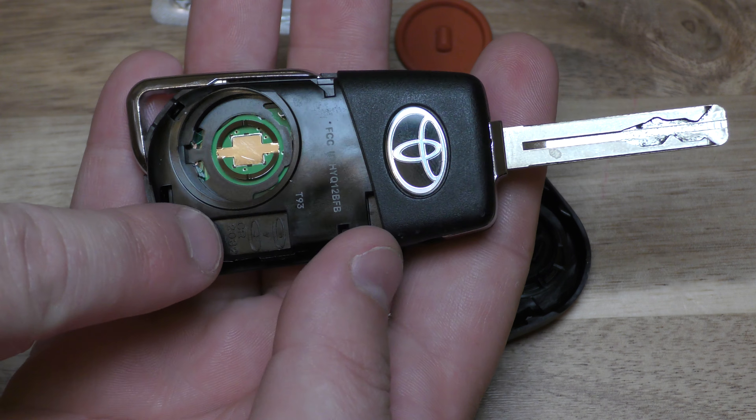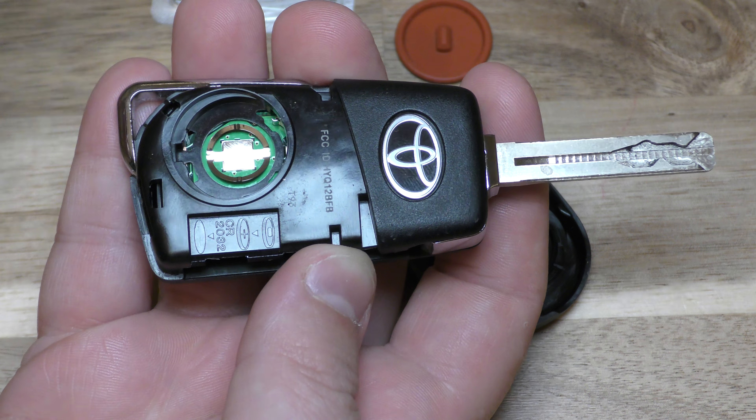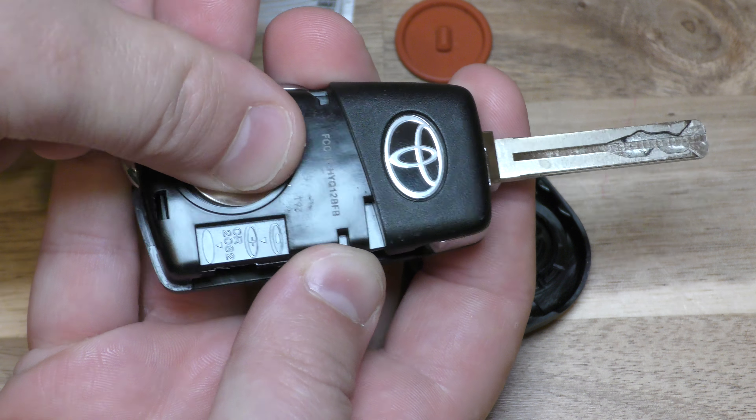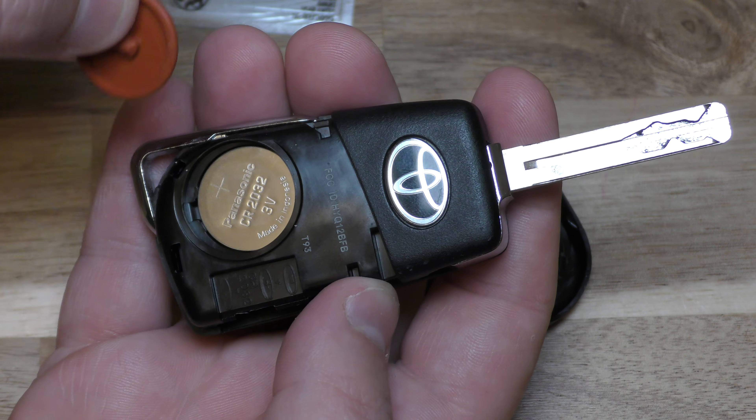It kind of shows you here the positioning of the battery. So take your new battery, put it in that direction — make sure the plus side is up.